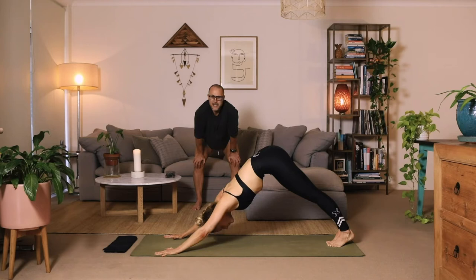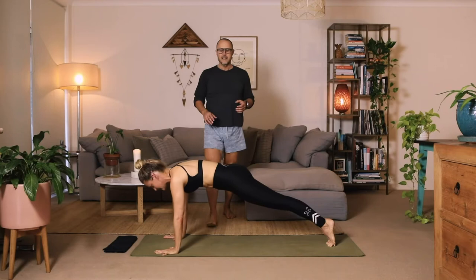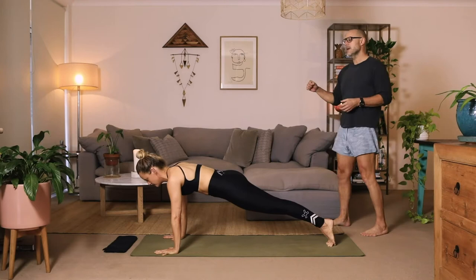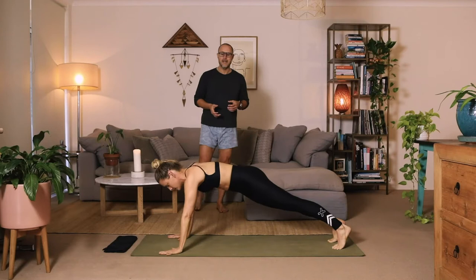We're immediately going to work into some strength and core. Come forward to your plank position. Tidy up, suck in the mid-waist, the mid-line. Lower the right elbow to the floor, followed by the left elbow. Protract the shoulders, engage the core, and draw back the heels. Then lower the right hand down first, the left hand second, and back to your high plank.